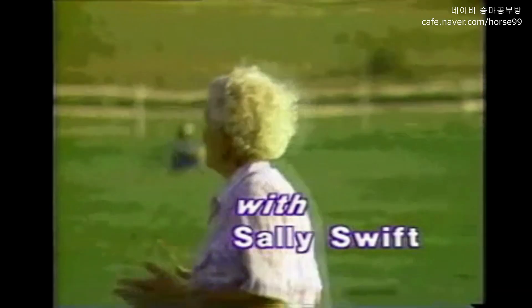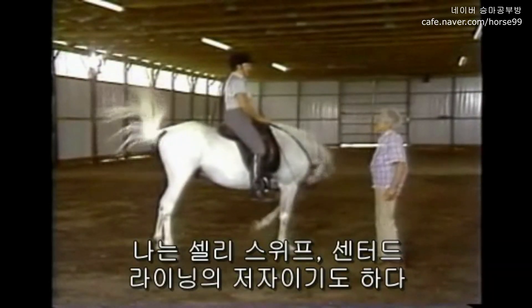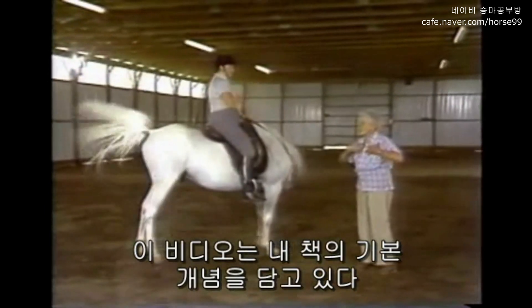You liked that one, didn't you? That's great. I'm Sally Swift, author of the book Centered Riding. This video shows you the major concepts in my book.